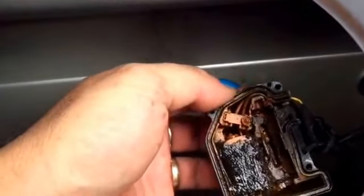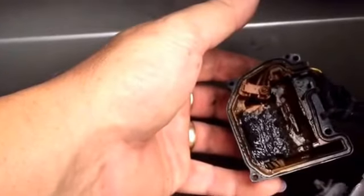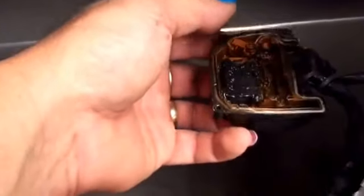I thought I'll clean it out and put a new motor and cog in it. Yeah, that's pretty rooted — no wonder it doesn't open.